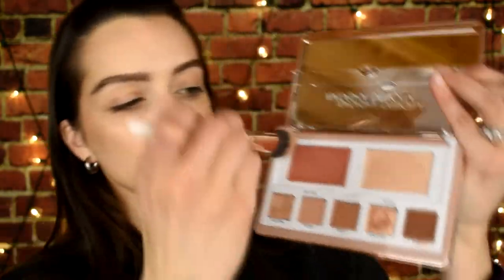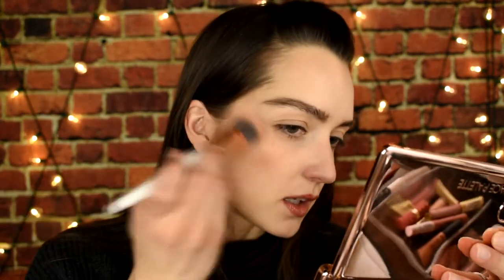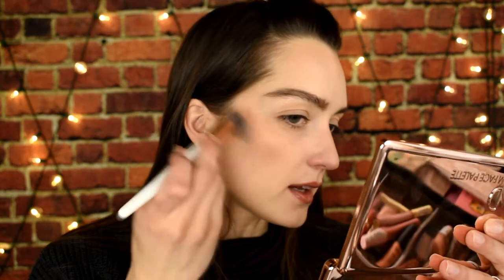Next I'm gonna hop into the blush. I'll take a stippling brush because that's usually how I like to apply cream products. It's not super pigmented right off the bat but it is really pretty. It looks super natural and it has like tiny little pearlescences in it — you can kind of see it in the pan. The blush itself is not really emollient or dewy, so if you have combo or oily skin I think you might still like this because it doesn't feel like it's gonna slip and slide.